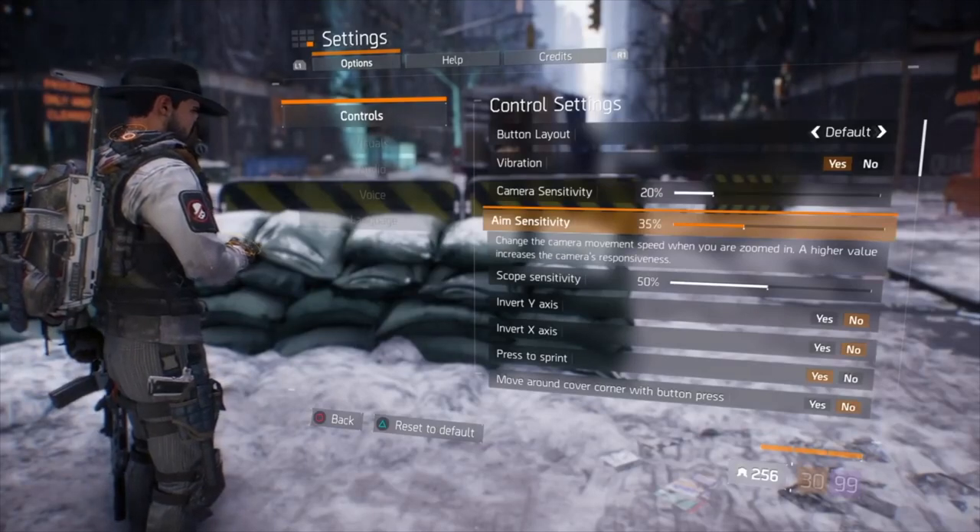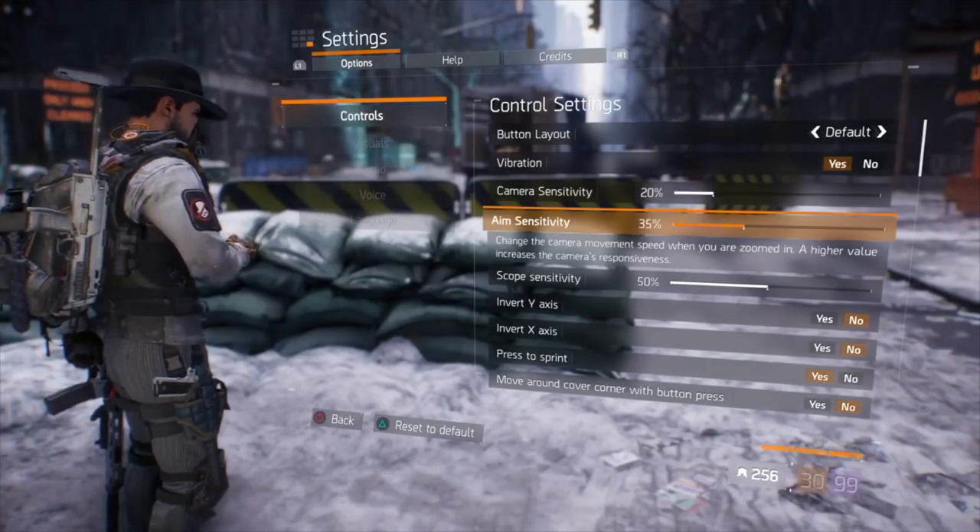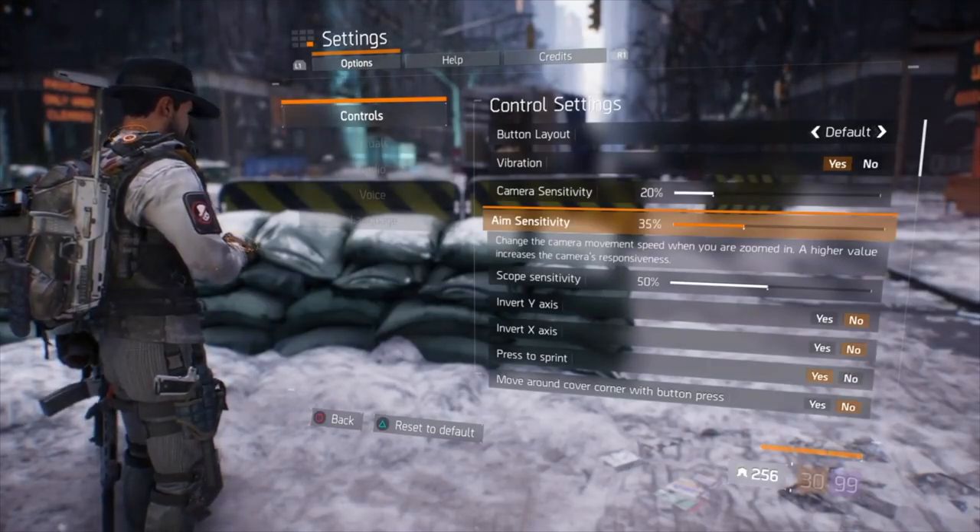What is going on, everybody? It is your boy NathemaSkills. Today I'm gonna be talking about two products that I'm not sponsored by, that I believe can help your aim. I bought both of these products on my own from Amazon. They're pretty cheap to pick up. When I first started playing The Division — a game that requires some skill to aim down the sights — my camera sensitivity was 20%, my aim sensitivity was 35%, and my scope sensitivity was 50%.